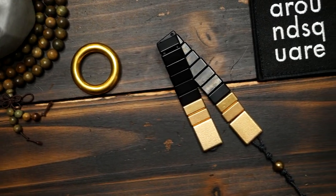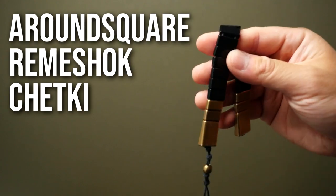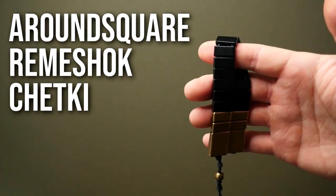Hey, what's going on weavers? Tim here again. Thank you for joining me, and today we are having a look at these Around Square remeshok chetki.